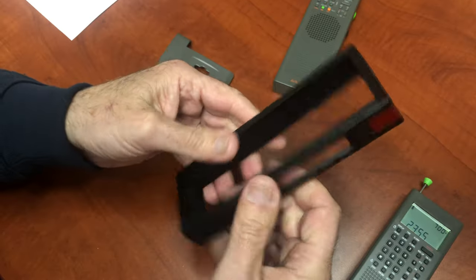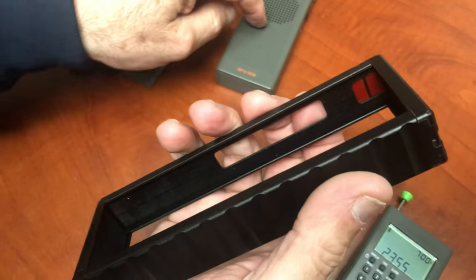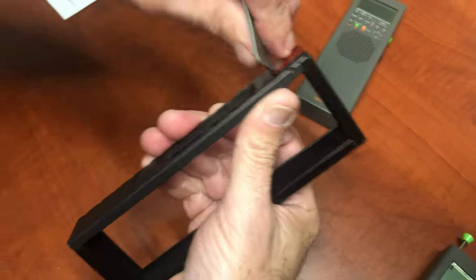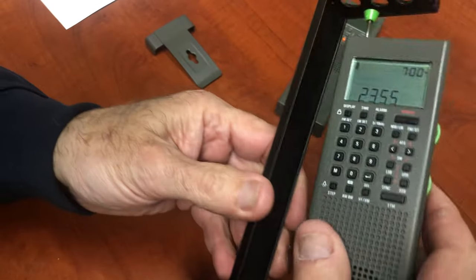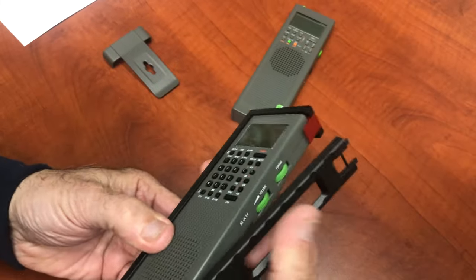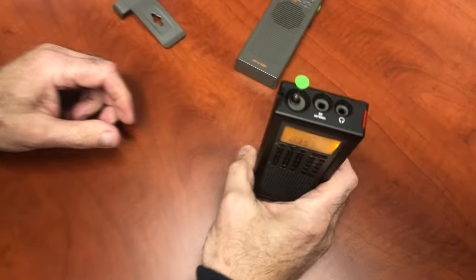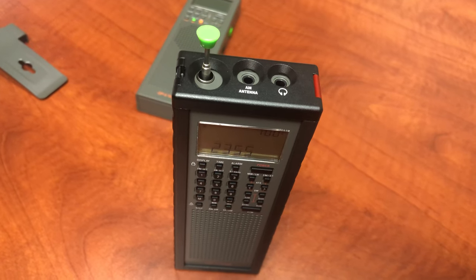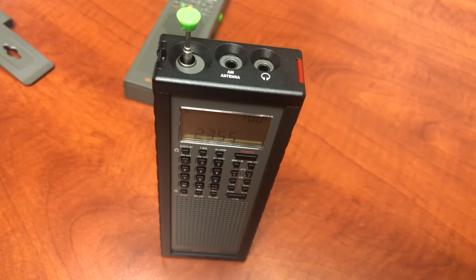Our engineering guys did a hell of a job. So there's the frame — the GP5, GP5 SSB, and GP7, all three radios. Let's put it back in — it's pretty quick, latch it up, about 10 seconds to get it in there. That is the exoskeleton poly hinge frame for the GP7, GP5, and GP5 SSB. Pretty cool.